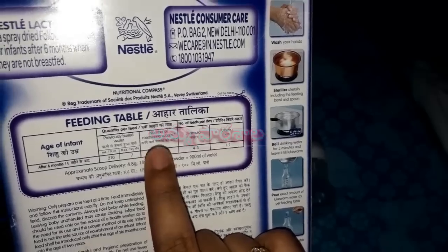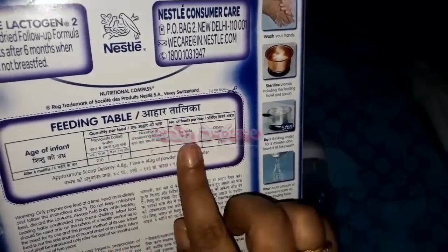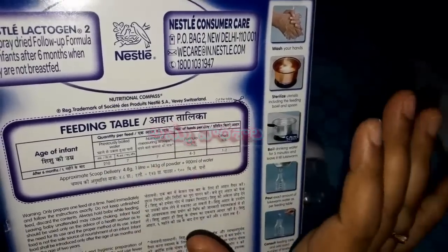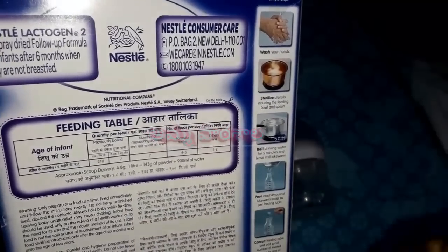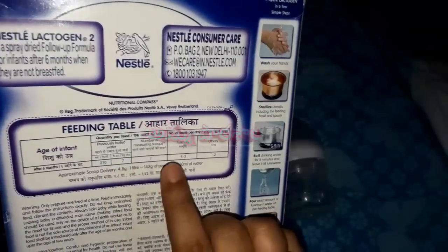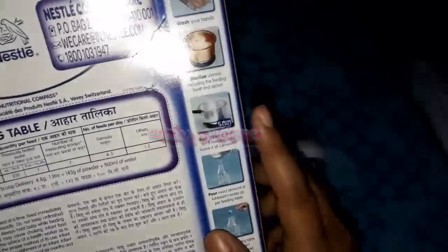In 1 oz, that is 30 ml of boiled water. We will calculate the formula from the preparation table. If your baby is hungry, you need to prepare the formula powder accordingly.